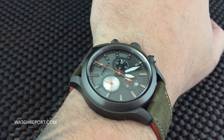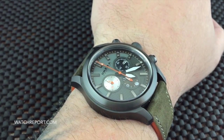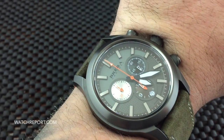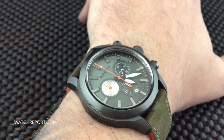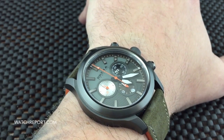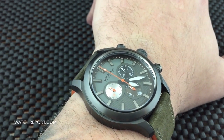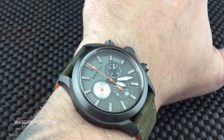Hello there everybody, Don Evans here from WatchReport.com, and today we're doing another video review — this time the Brera Orologi Eterno 2 Chrono. This version is in the gunmetal IP with an olive green dial and a matching olive green strap. I'm doing this video a little different than I normally do; I've already written the written review, so I'll point out key things and give you the best look possible.